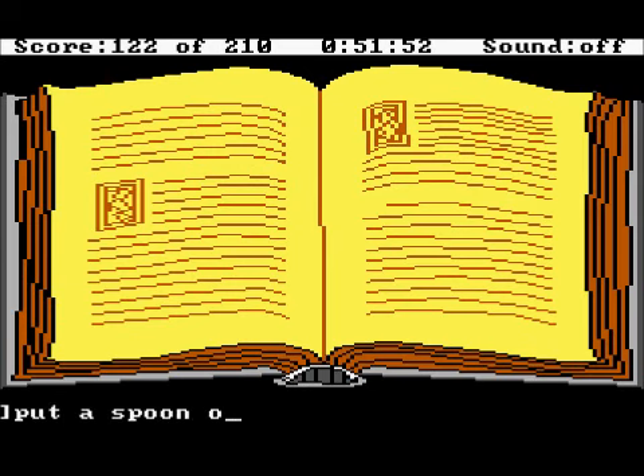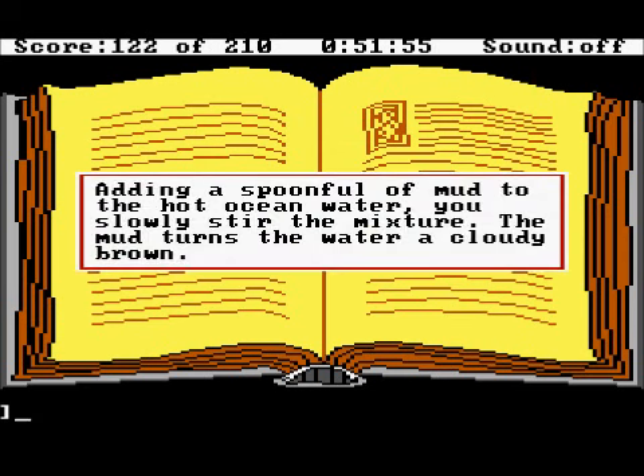Put a spoon of mud in the bowl. Adding a spoonful of mud to the hot ocean water, you slowly stir the mixture. The mud turns the water cloudy brown.